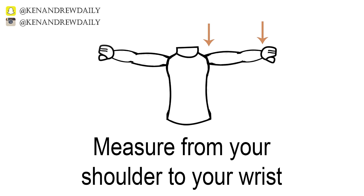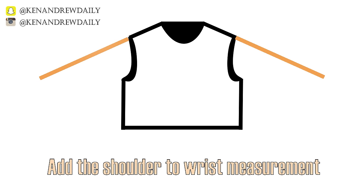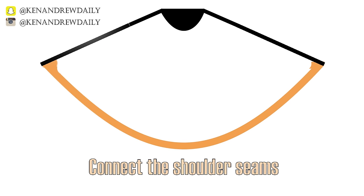Now let's create a poncho pattern. You'll need only one measurement for this pattern: measure from your shoulder down to your wrist and record this measurement. With your body pattern, you want to extend out the shoulder seam using that measurement. You might need to alter the slant to your liking. Once you've extended out the shoulder seams, connect the two shoulder seams with a curve. Once you have done that, you have created a simple poncho pattern.